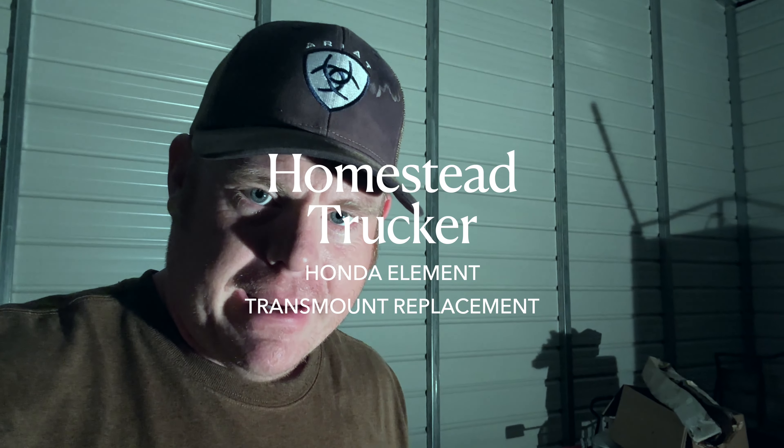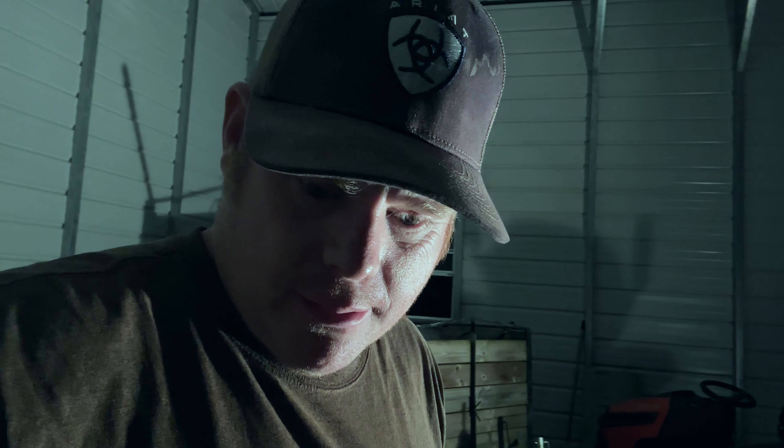I've been at it changing the transmount on my Honda Element. For those of you following me, I've got a 2004 Honda Element where I've changed the starter, the alternator, the belts, and fans - stuff I've been doing all along. The alternator and belts are pretty simple but still can be a pain. Today is the pain in the butt - let me show you.